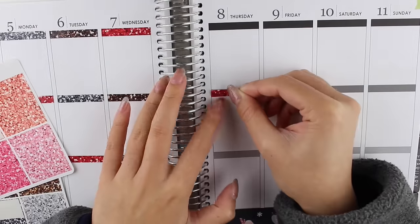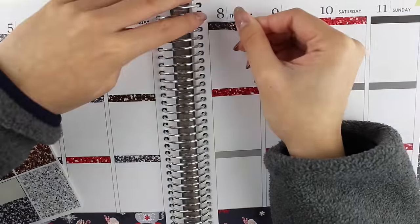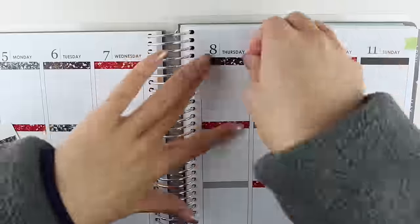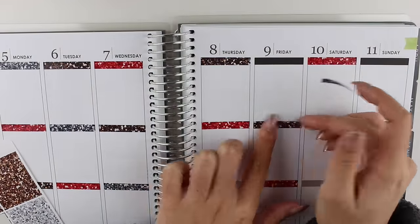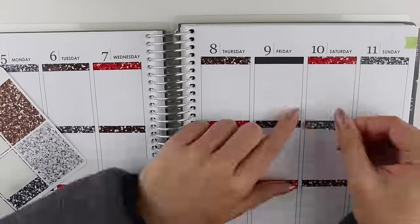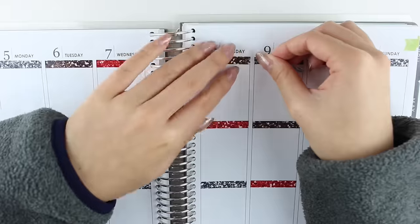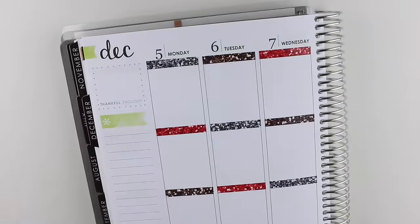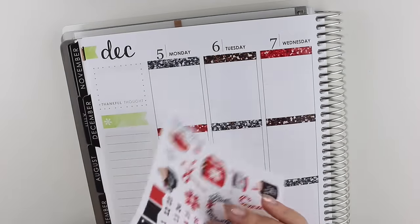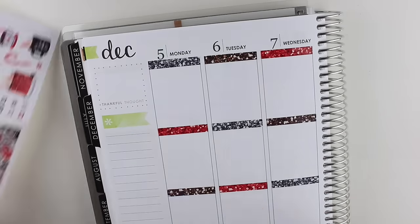I also record the voiceover at the end of the week after I put all the footage together, so even though while I'm planning the events may have not necessarily happened yet, they have already happened when I record the voiceover, so the tenses are a little bit weird.